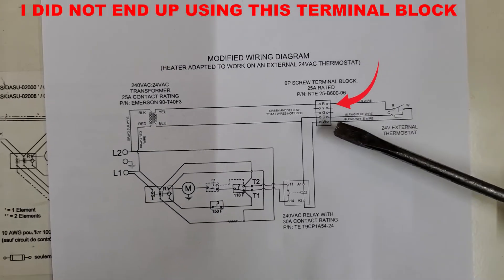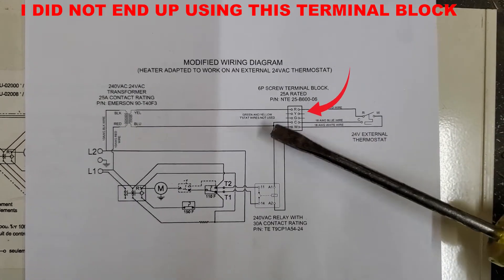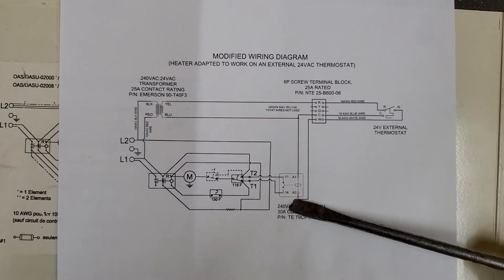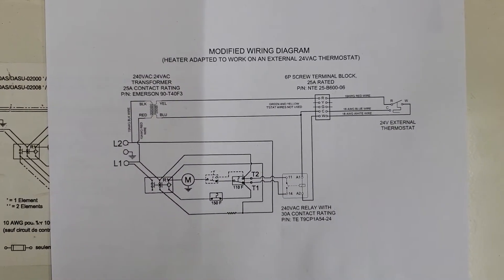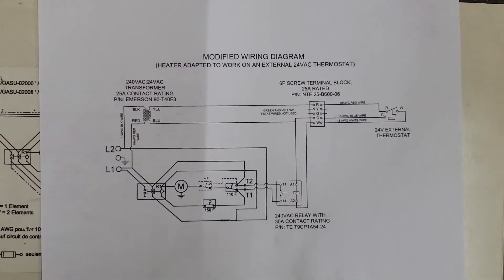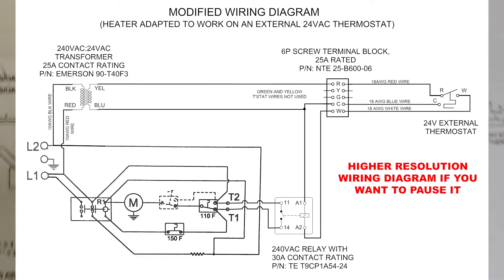I've also shown a terminal block in the diagram. This is my external thermostat that's going to be mounted on the wall of the garage, and the thermostat wires go to a terminal block which then goes to those devices - that's totally optional. You also want to make sure the current rating of your relay matches the breaker that feeds your unit. For a 5000 watt unit, 30 amp is all you need. My relay contacts are rated for 30 amp, and my transformer is 240 volt AC to 24 volt AC.